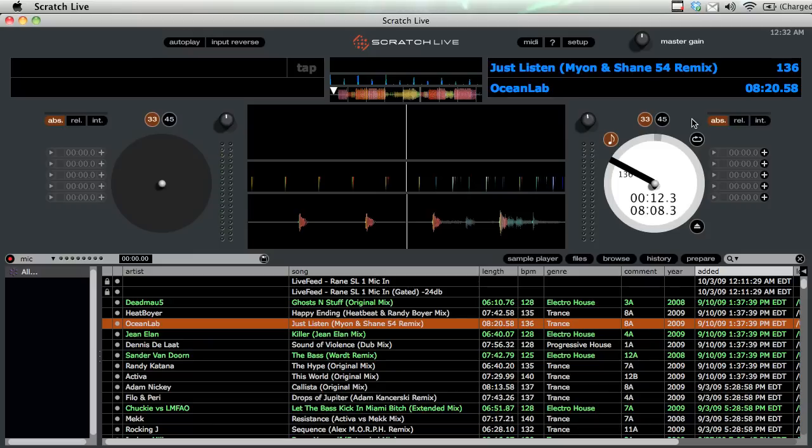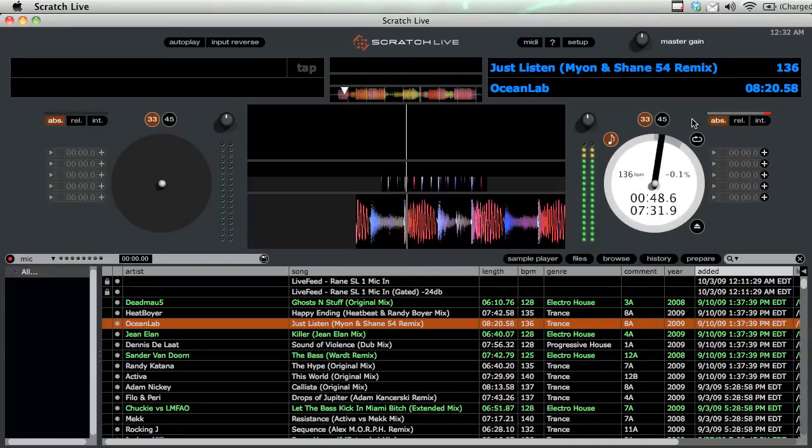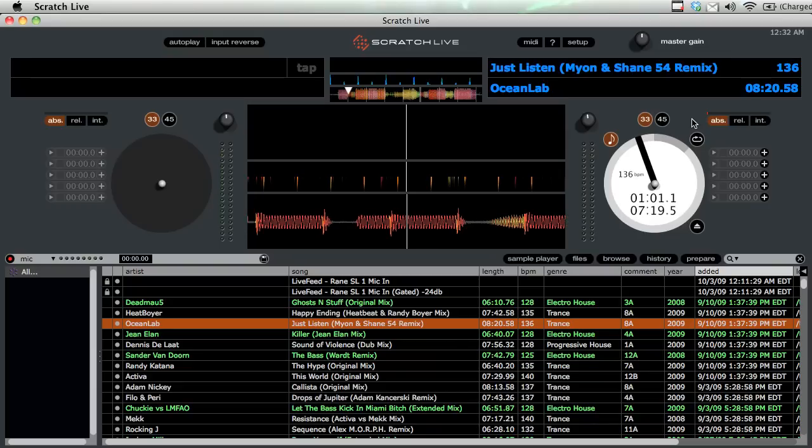You can't use any of the in-software effects that change a track's position, like the censor button, looping, or hot cues. You'll notice that as I move the platter on my CDJ back and forth, Serato is following the exact same movement. If I fast forward a little bit, you can see it's following the exact absolute position that the CD player is at.